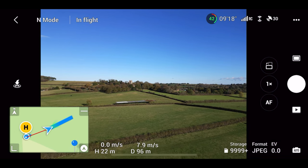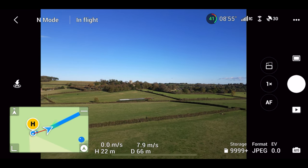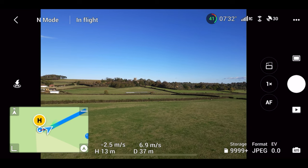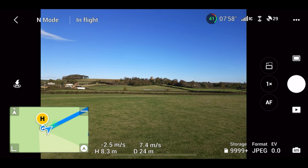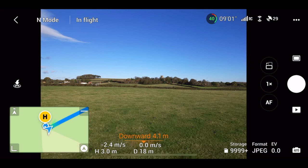Flying with the iPhone today as my controller is still with DJI. The good news is they received it and they're offering me a free repair, but I'm expecting a replacement.